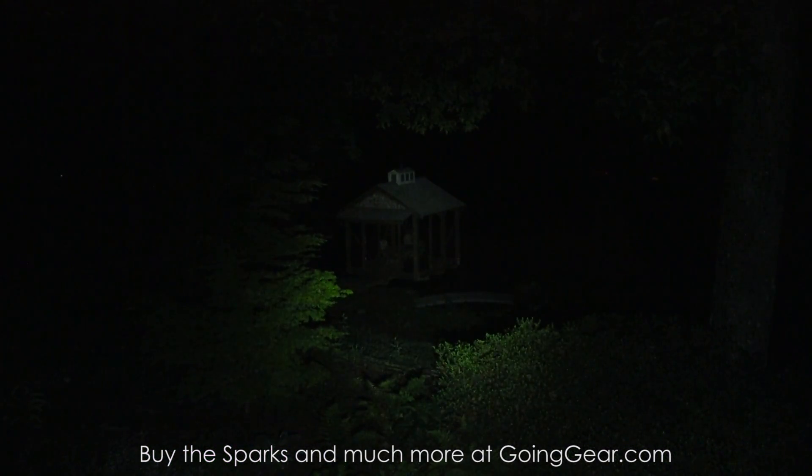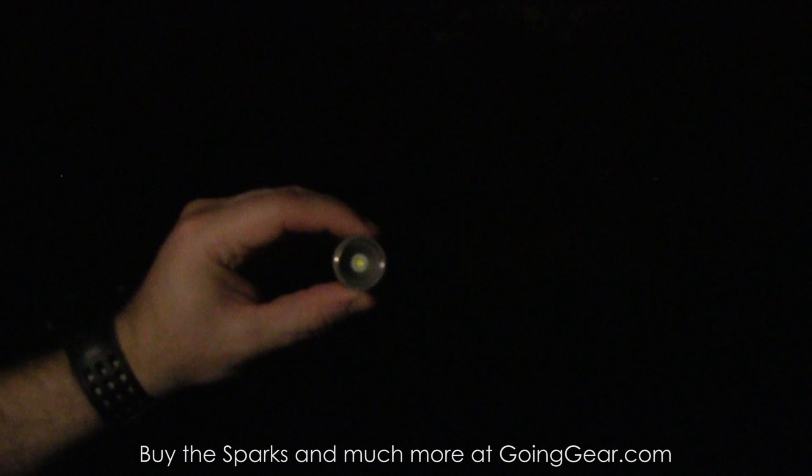Let me show you what that non-reflector looks like. I have the non-reflector on the SF3 — this is just going to be pure wide-open area illumination, not going to give you any distance, but I find it really useful. Lighting up a room, a building, anything like that — it's great for stuff like that.